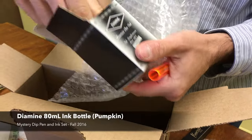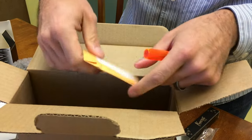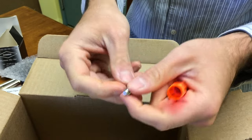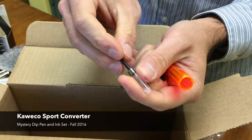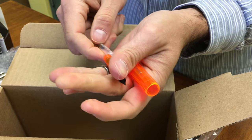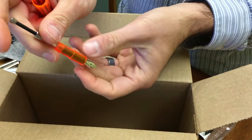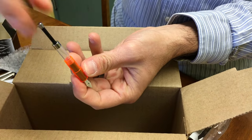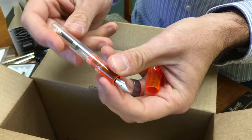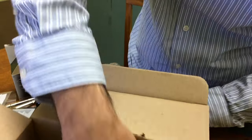But if you like to use the Diamine bottled ink in the pumpkin color that we sent, you would need to use a converter — so we included a Kaiko mini piston converter. It draws back so you can perform a syringe action to draw ink up. You plug it into the front section just like a cartridge, dip it into the bottle of ink, and pull up on the plunger to draw ink into the converter. You can then see your ink supply inside the barrel.